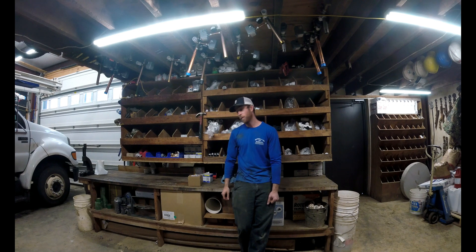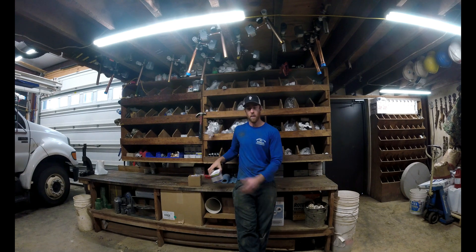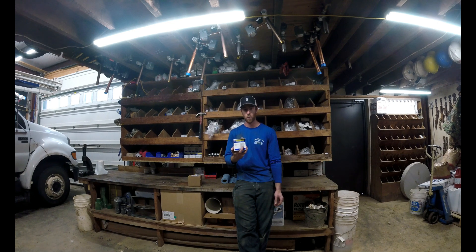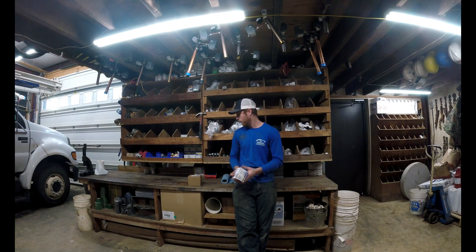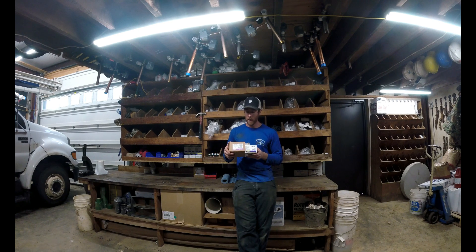We're going heavy duty today. We already got with you about a pressure switch — we've got a video on it. This is the most common pressure switch on the market, made by Square D. We covered how to adjust it and everything about it already, but Square D also makes a heavy duty version of the pump troll switch.